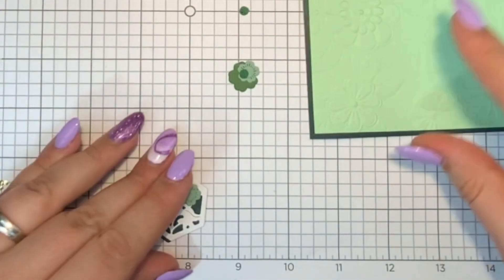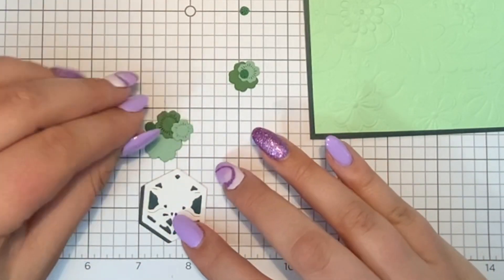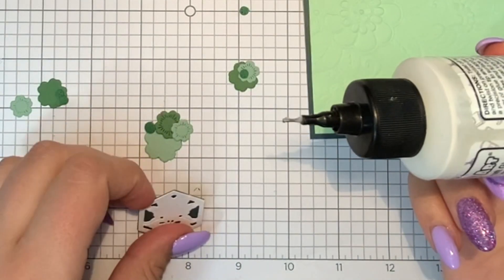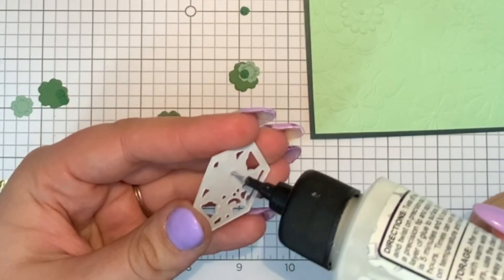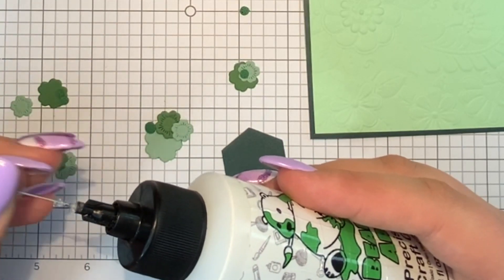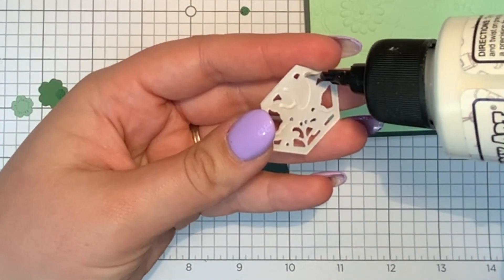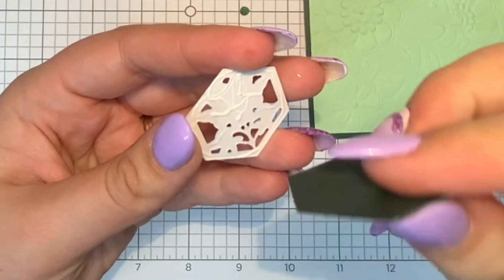If you aren't familiar with Spellbinders monthly products, they come out with different dies, stamps, and kits every single month. If you're interested, I'll have a general link in the description and a small die of the month link for this specific die. They have so many different subscription options — some people are stamp people, some are die cutting people, and they even now have a stitched die which sold out last month.